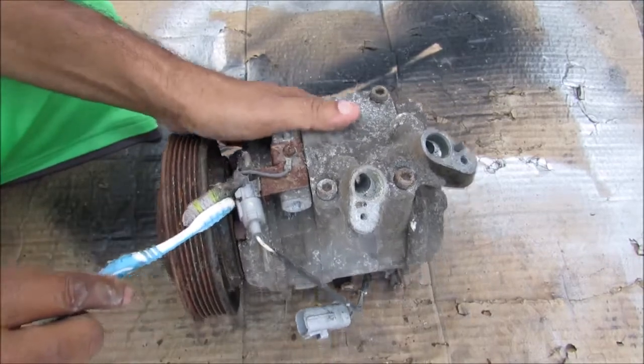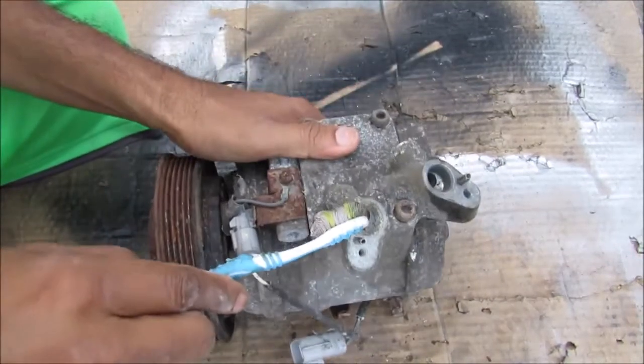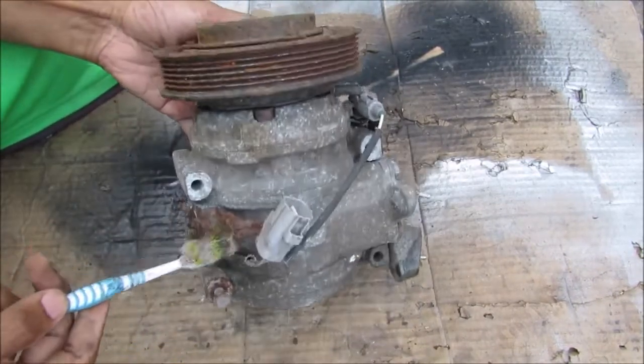Over the top here we've got a grounding wire and another set of wires going into the compressor. We've got your inlet port as well as your outlet port. Now I'm going to open up this AC compressor to see what's inside and how it works.